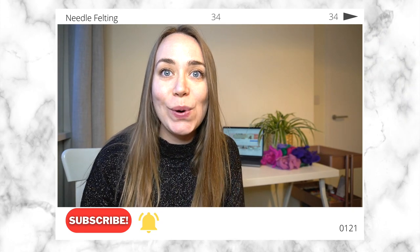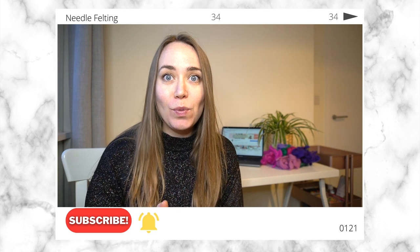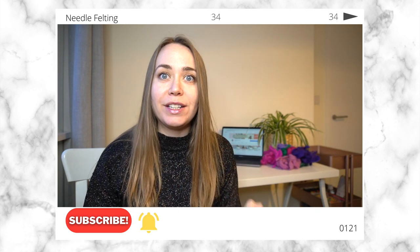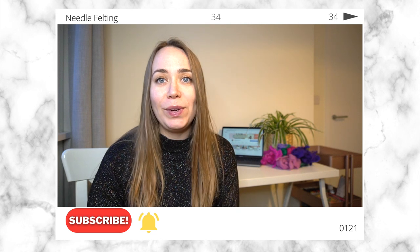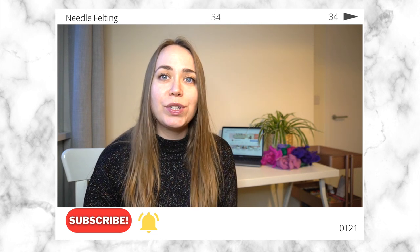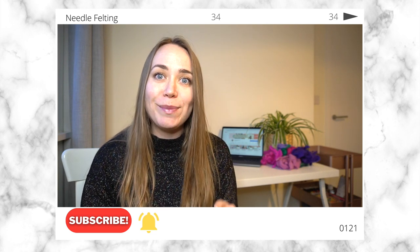Hello everybody and welcome back to my channel. In today's video I'm going to be working on needle felting. I have never tried needle felting before so I'm really excited to give this a go. If you are new to my channel my name is Gemma, I create weekly art content. I do lots of paintings and drawings on my channel and also I like to review different products, so if that sounds like something you would enjoy make sure you subscribe.